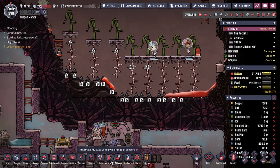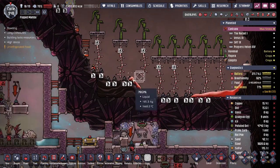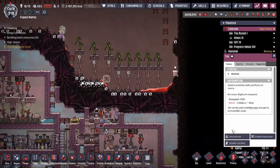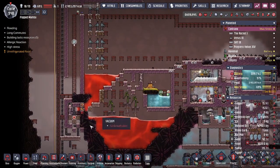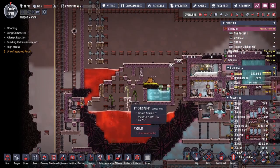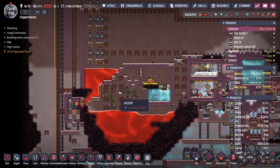We're almost done with all the magma, let's go. I need to build a temp shift plate here and add coal to solidify the magma. That also means I want to mine this. We could decon that. Now all we have is here in terms of taking care of the magma - that's not bad at all. We're almost there, boys, almost there.